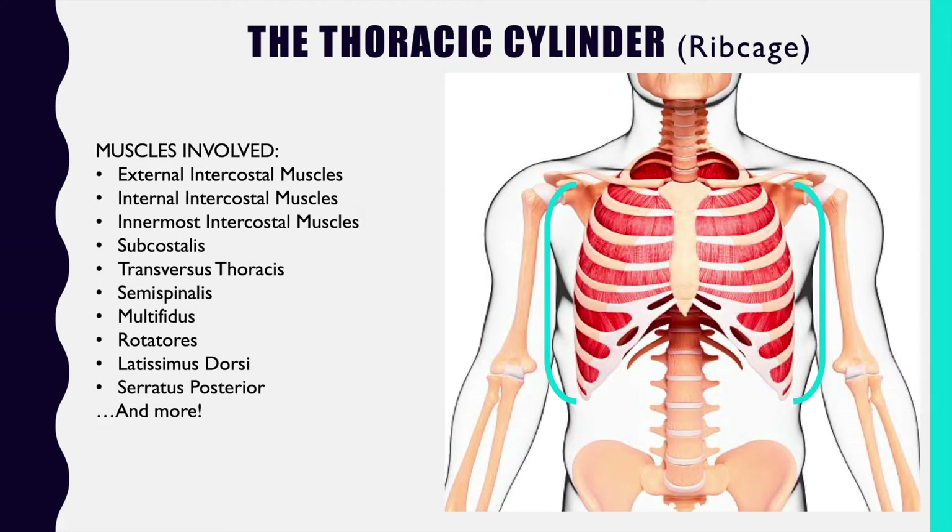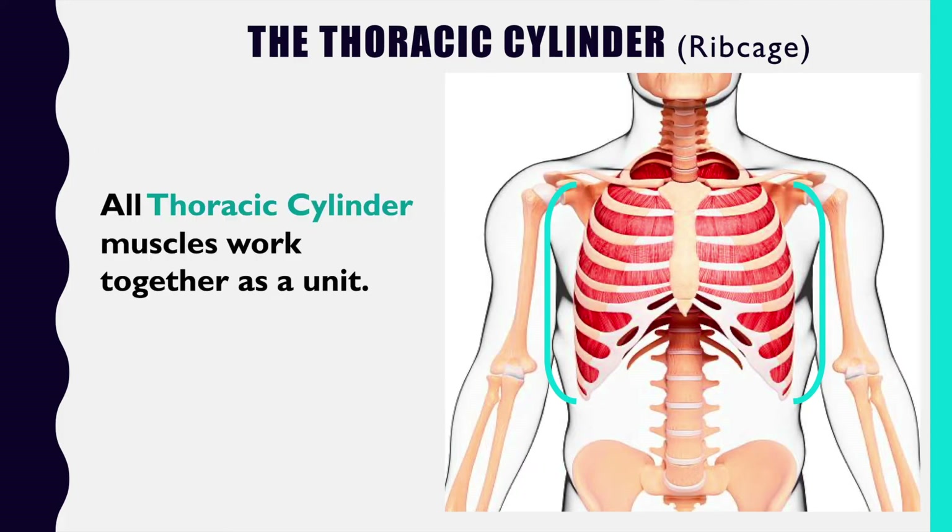If you'd like to learn the rest of their names, go for it, but frankly it doesn't matter, because all of the muscles involved in the thoracic cylinder have to work together as a unit in order to achieve that result. They're not firing individually — they're firing as a group. Certain muscles may contribute a little bit more or less, but this is not an isolatory movement in any way; they are all contributing in some form or another.